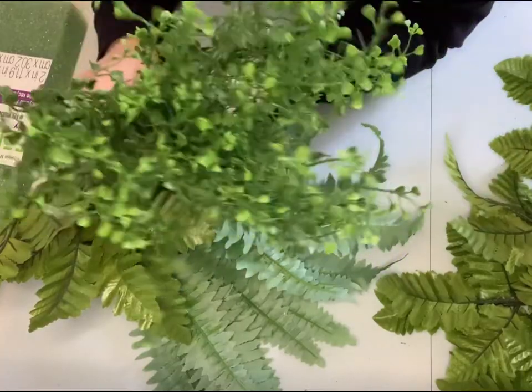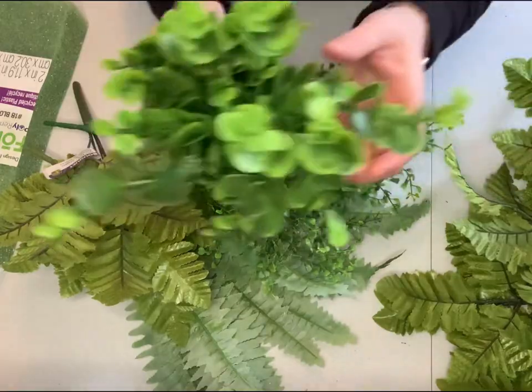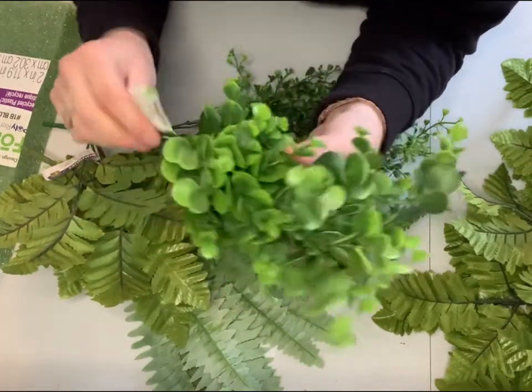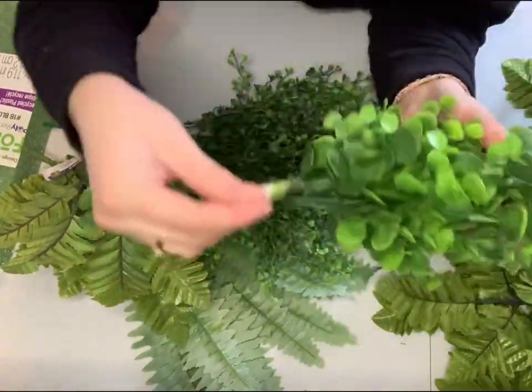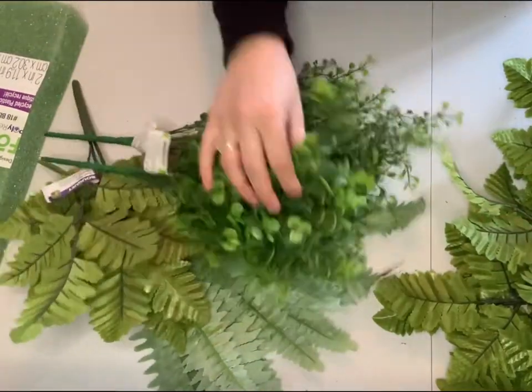You're probably going to need a good amount of greenery. For the short fern bushes, I think I've got about six or seven of them, then a few of the longer green bushes, and maybe one of a different type of greenery like this boxwood.